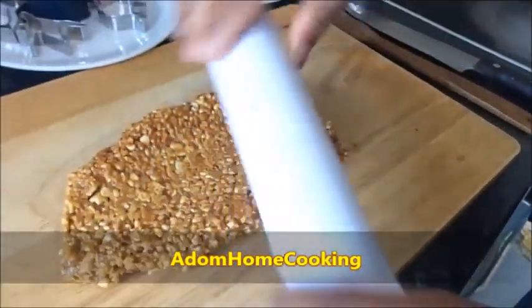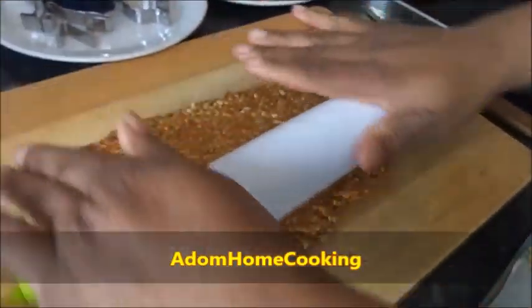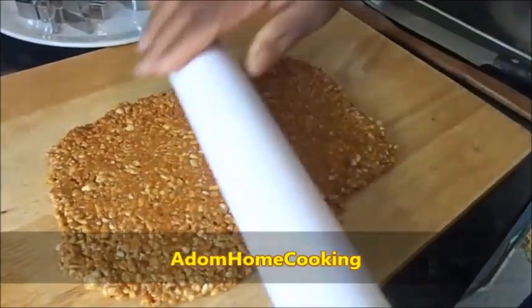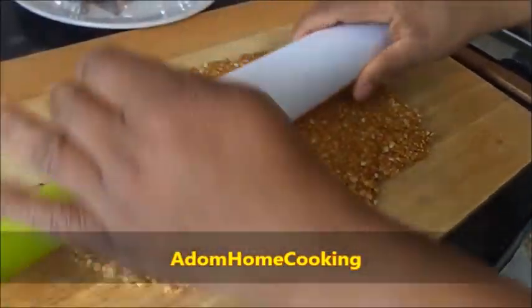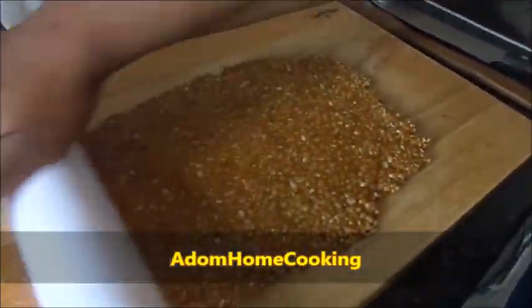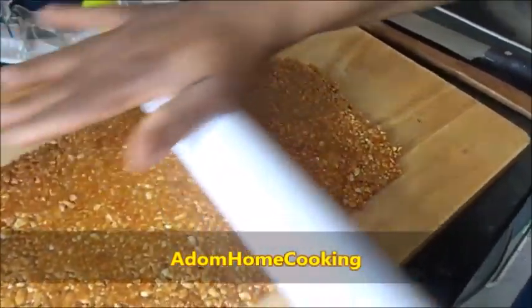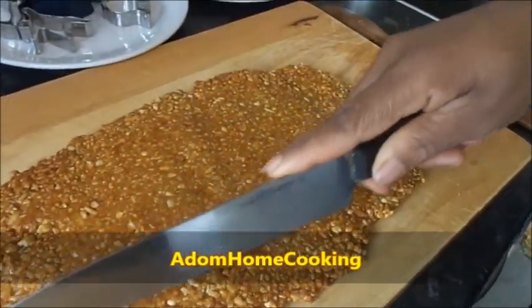Use your rolling pin to press it down. Press it down to the thickness that you like. It goes hard quickly so you have to be careful and work fast.